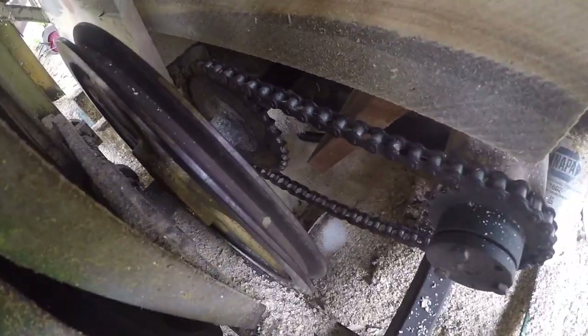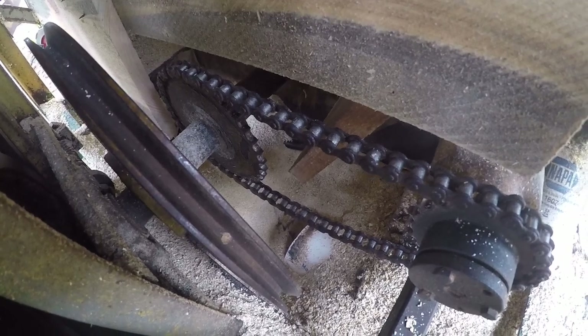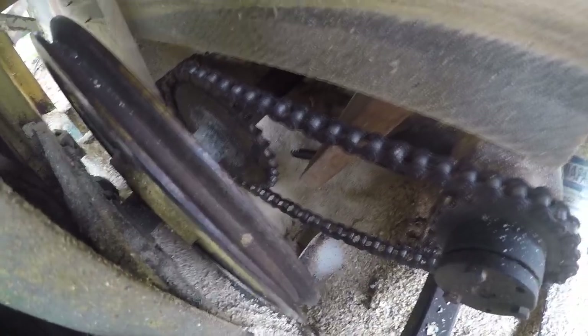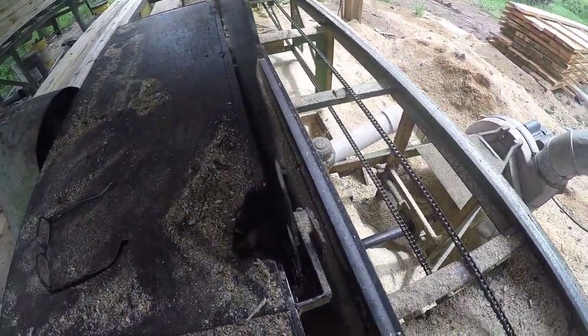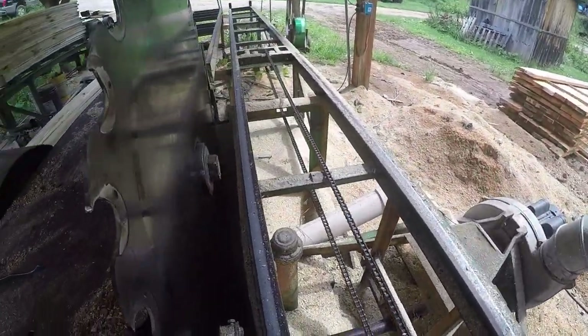If we look down in here — I'll see if I can get a good angle on it — you can see the white PVC pipes, that's part of the dust extraction, along with the boards here to keep the sawdust going straight down to where it gets thrown out by the blower. It's got about a 36-inch blade; there's room to go a little bigger, but that's what it had on it and that's what we've been using so far.